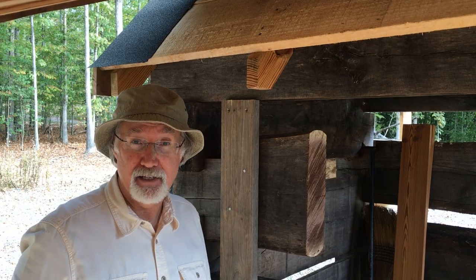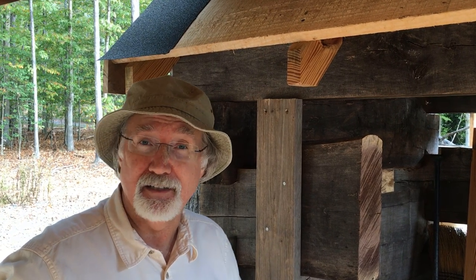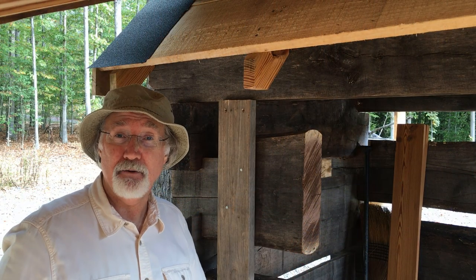Hi, I'm Noah Bradley and this is Handmade House TV. On this week's episode we're going to talk about fascia — what is it and how to install it, so stay tuned.